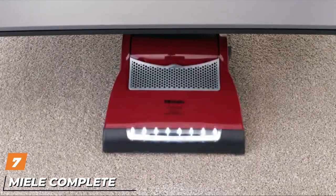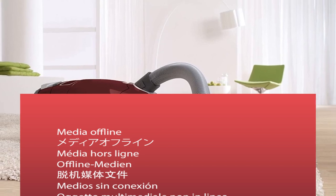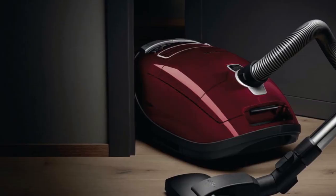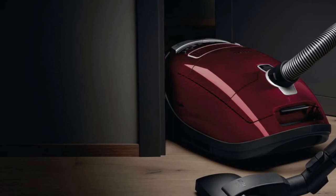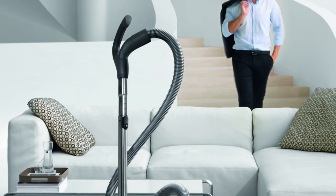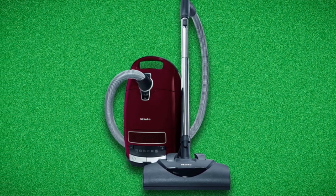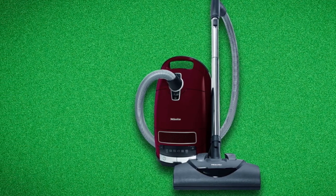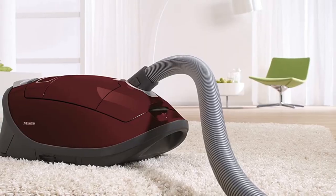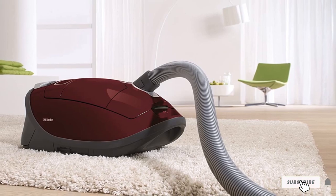Moving on to number seven, the Miele Complete C3 Soft Wool Carpet Vacuum. The Miele Complete C3 is currently one of the most popular cleaning solutions for wool carpets. Cleaning wool carpets might take a lot of time and effort, but with the Miele Complete C3, it will only take a few minutes to remove all the dirt and debris. It has strong deep cleaning ability with its 1200-watt vortex motor. It also has foot switches that allow you to operate it easily. It features an Electro Plus Floor Head designed to slide easily on soft carpet and reach all hard-to-reach areas. It comes with various accessories, including three onboard accessories, to help make your life easier.